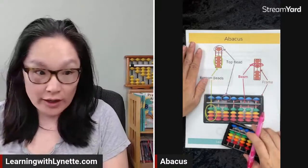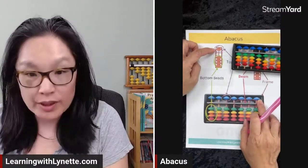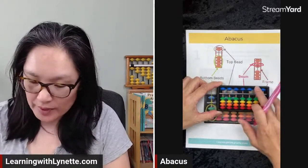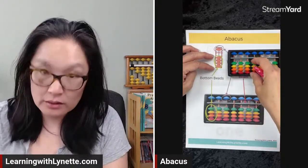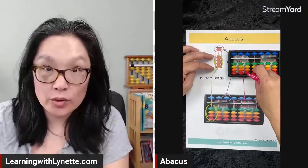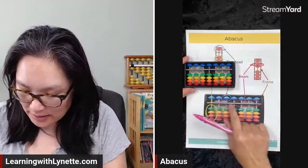The structure of the abacus: we have the top bead — this is the top bead on this picture, which is the same as the picture down below. The bottom beads are just like here on the abacus. The bottom beads are the other colors: the green, the yellow, the orange, and the red.